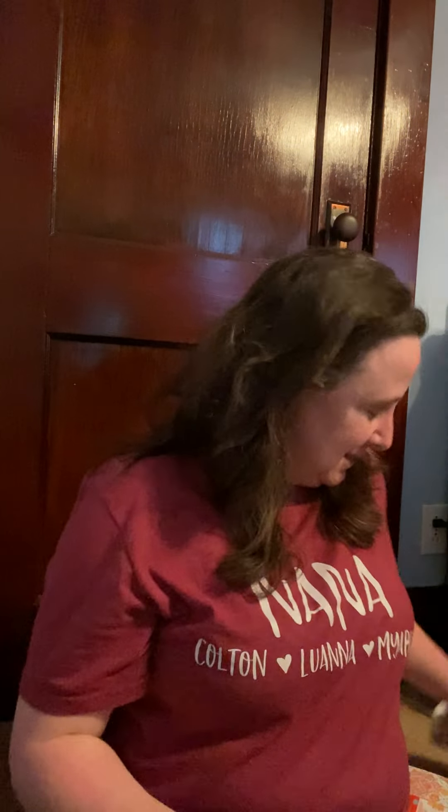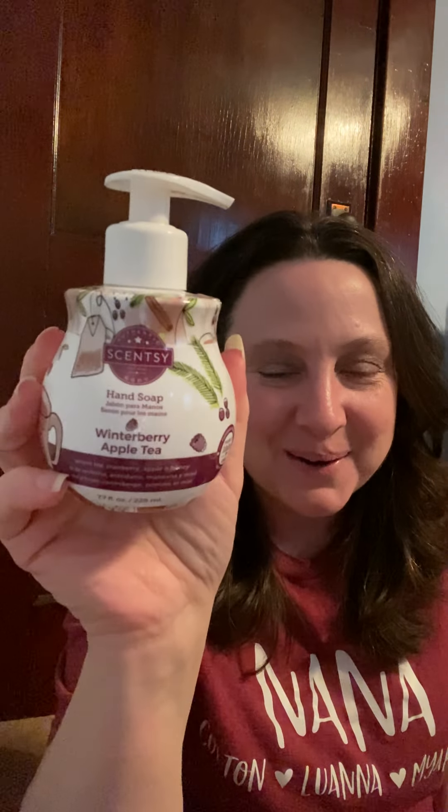Here's another Winterberry Apple Tea — you can tell I love that! I got through that one. My second one was Winterberry Apple Tea in the old-style hand soap, and that was pretty good too.